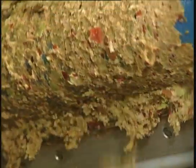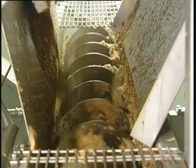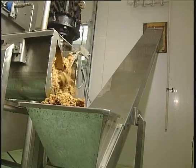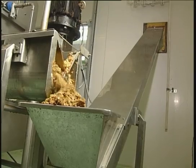The pomace is separated from the filter belt via a scraper. Finally, the pomace is discharged via a collecting screw into a container.